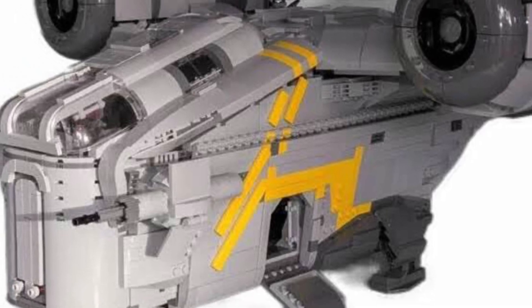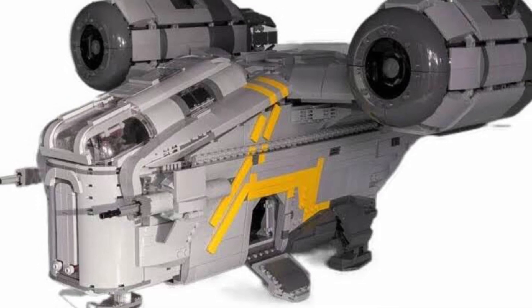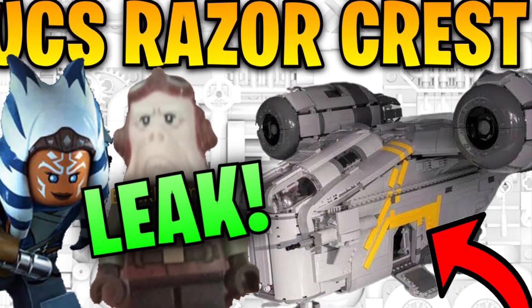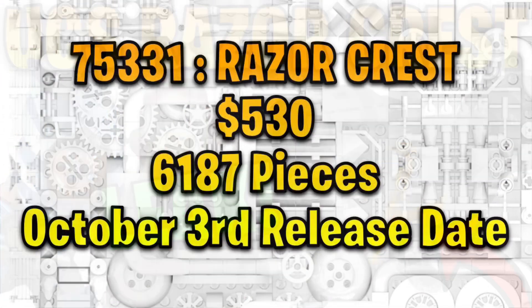Welcome back to True Squadron. In today's video we have some exciting news about leaked information about the UCS Razor Crest, coming out this October as set number 75331.